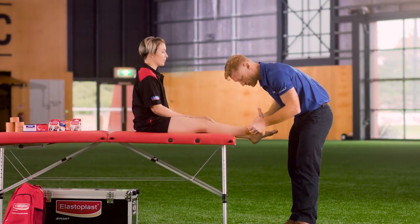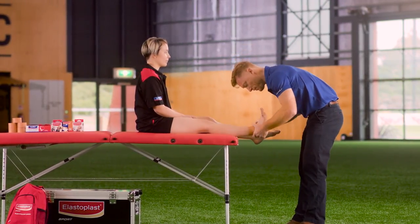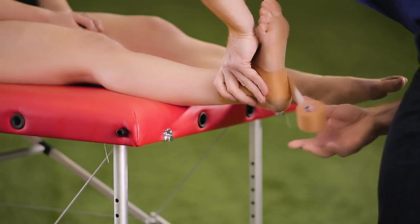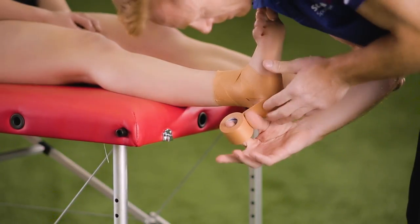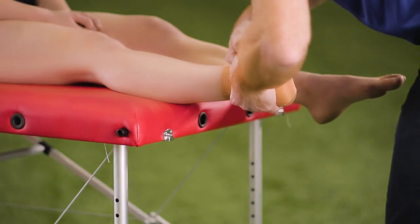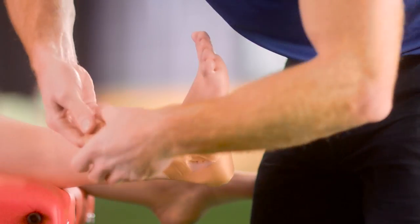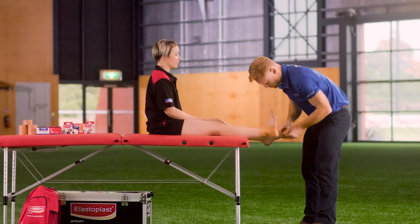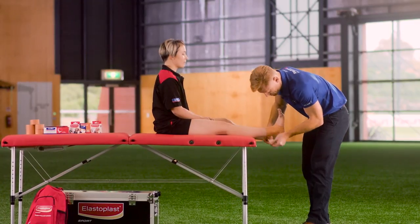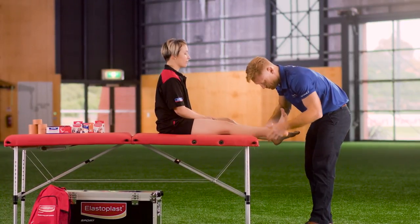We can repeat this procedure on the other side to add more support, coming underneath following the tape line, across the heel, and back over to the outside or lateral aspect of the ankle and calf. We finish off the procedure by repeating an anchor just above or superior to the ankle.